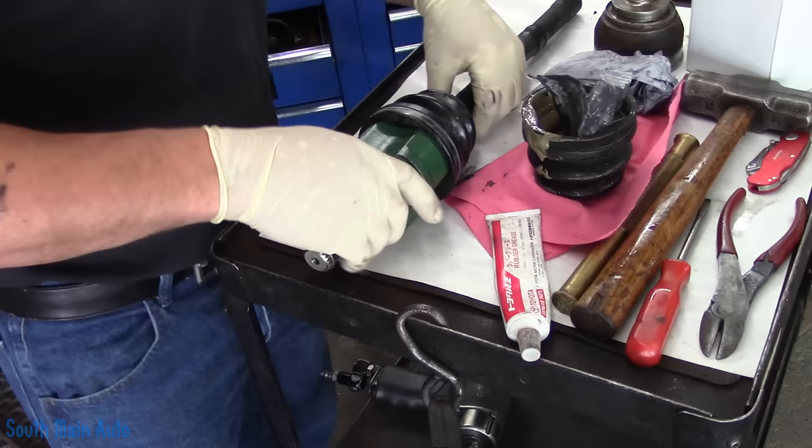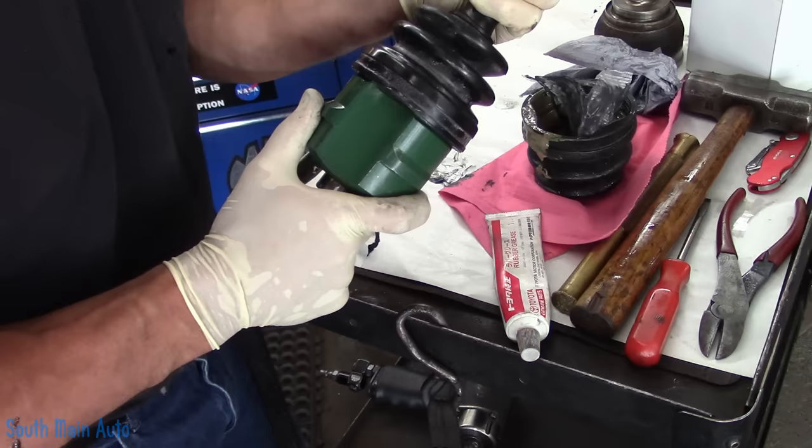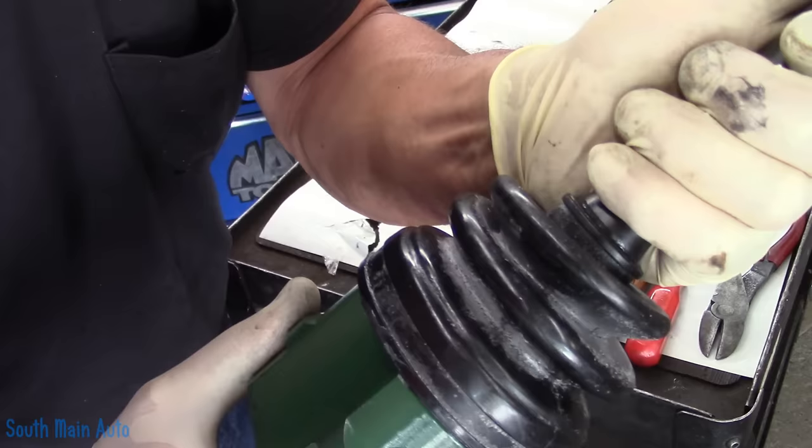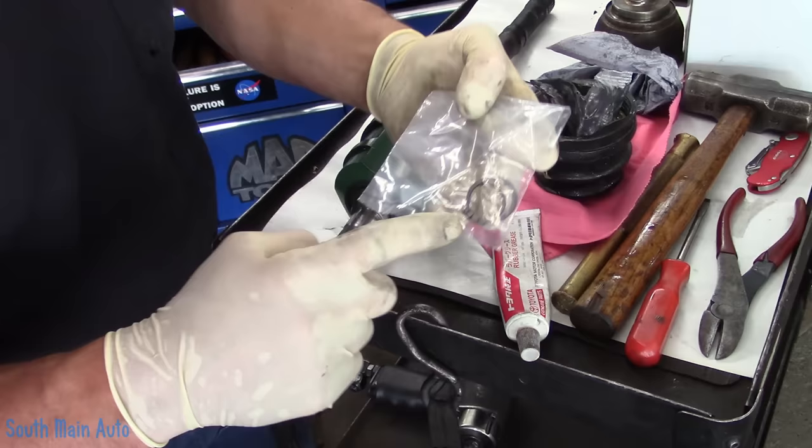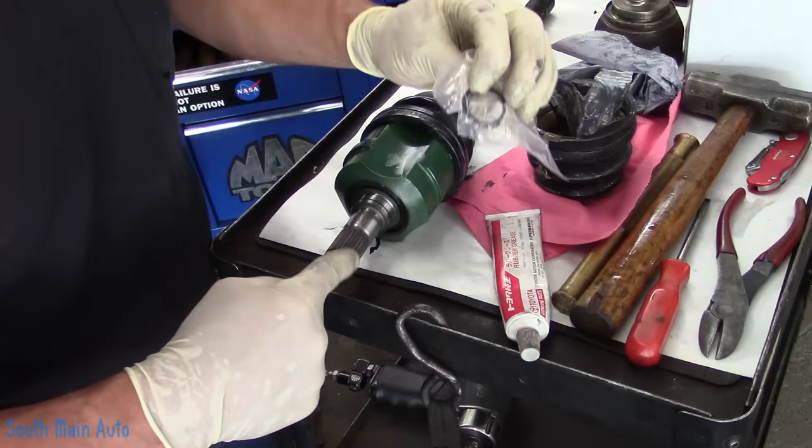There's our inner joint. We're going to cycle it, smoosh all the grease around in there — you can hear it. There's that. And then we can put our clamps on it. This did come with a new snap ring that goes on the very end on the tripod of balls, and it came with a new snap ring for going into the transmission. My suggestion is if it came out of the transmission fine, don't mess with it.